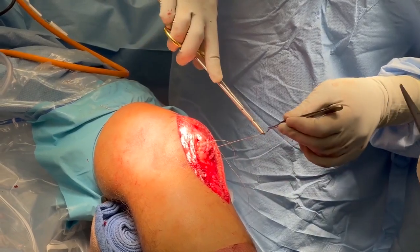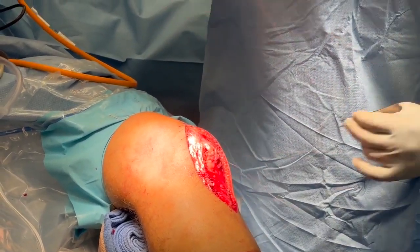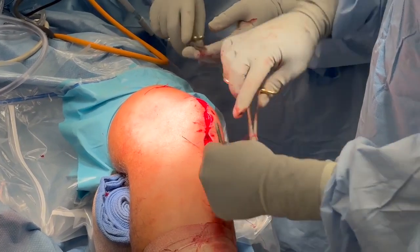The site of the patellar tendon debridement was closed with Vicryl sutures. The tourniquet was let down and the deep and superficial tissues were closed with suture.